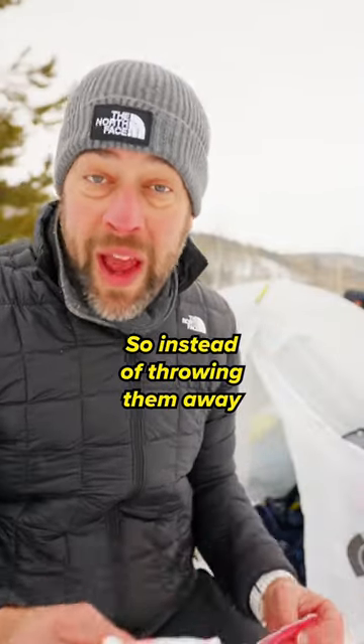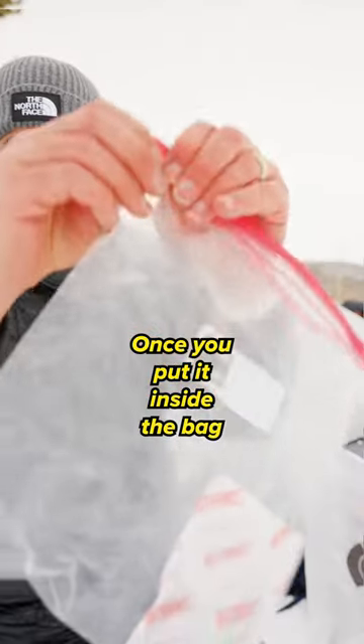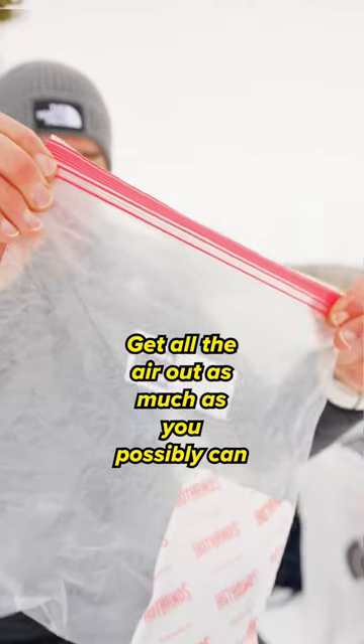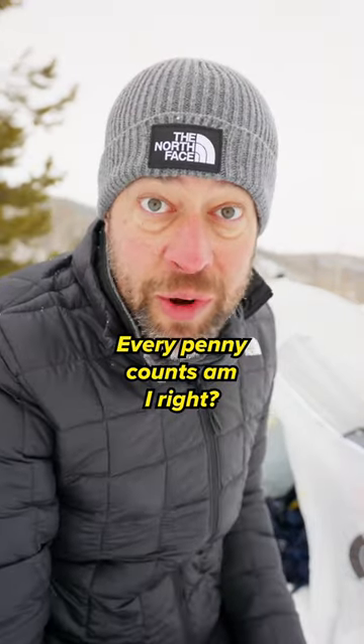So instead of throwing them away, just put them inside of a Ziploc bag when you're done with them. Once you put it inside of the bag, get all the air out as much as you possibly can. That way you can actually use this up to two or three more times. Every penny counts, am I right?